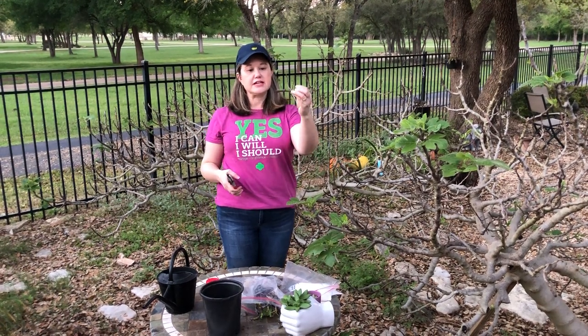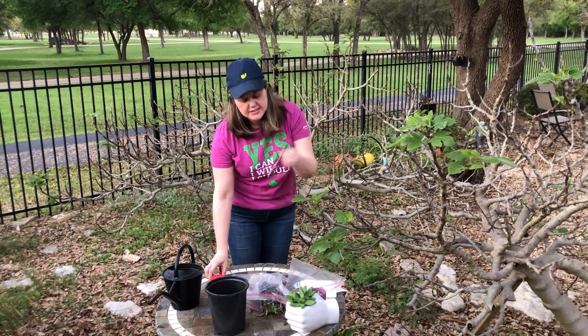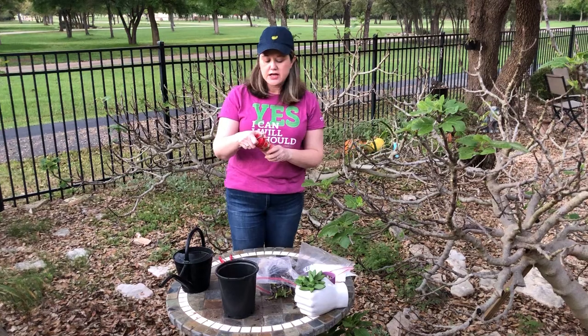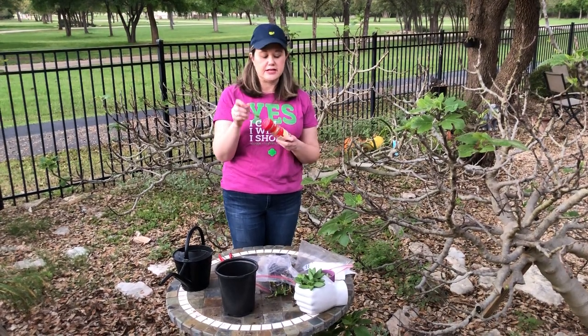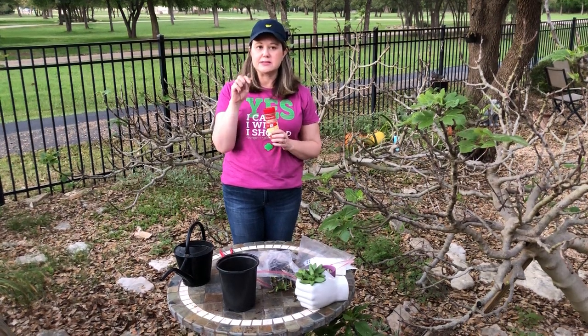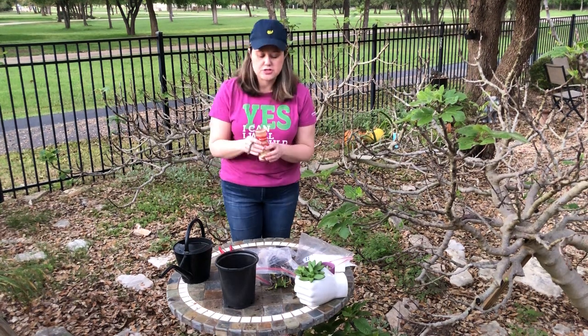I'm going to cut the end of the branch at an angle — just like that. This will be a perfect size. The next thing you want to do is keep your branch from getting any bacteria or fungus on it, and a natural antibacterial is cinnamon.